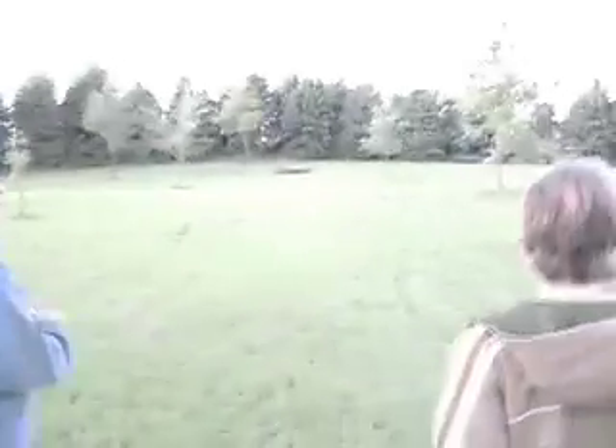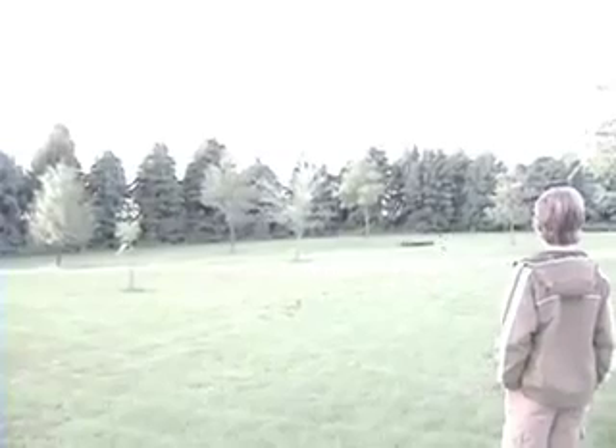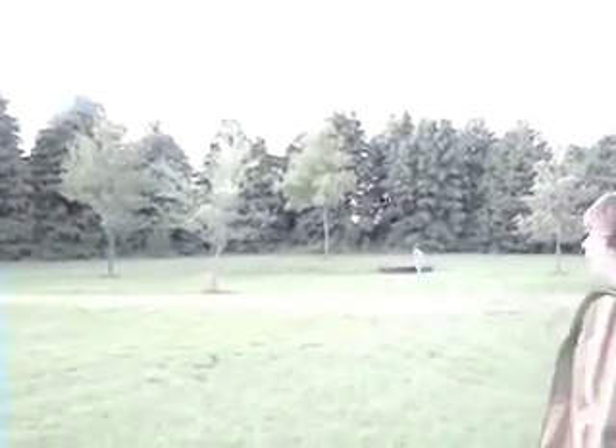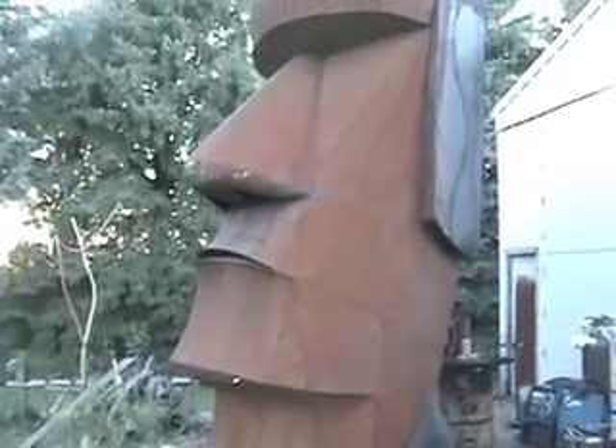A yard of concrete is three feet by three feet by three feet, and there are 11 yards of concrete in the base. Before we left, we got to see where the head would eventually be placed — right in the middle of this Iowa farm field. We all looked forward to seeing it there.